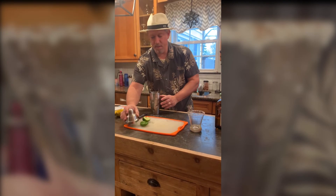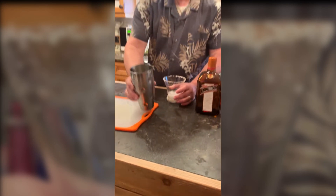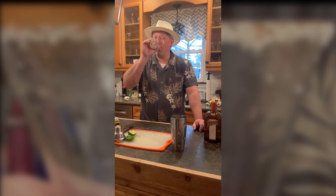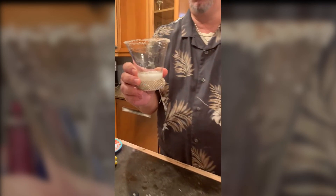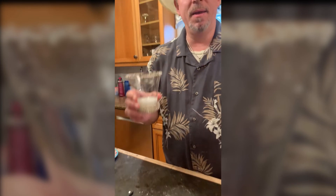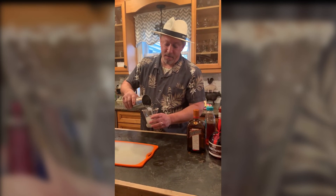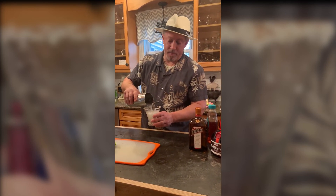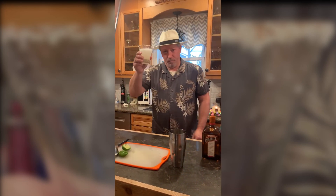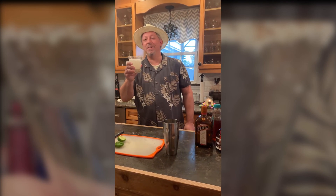We do a quick sample right here. Check out our margarita. Oh my God, that is fantastic folks. This is a fantastic margarita. I may have enough batch for me — I'll practice another batch later. But folks, happy early Cinco de Mayo. We're about three weeks away. I'll see y'all next time.